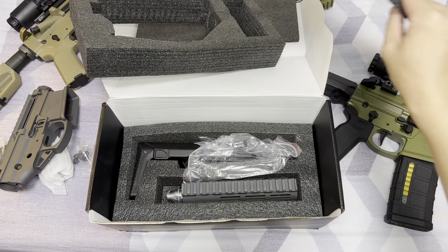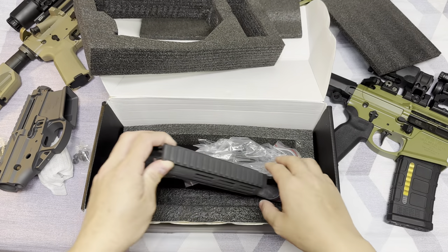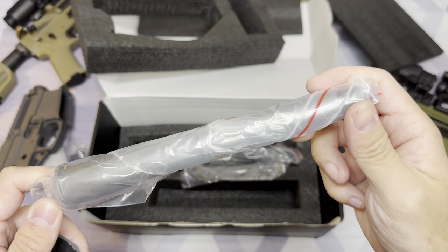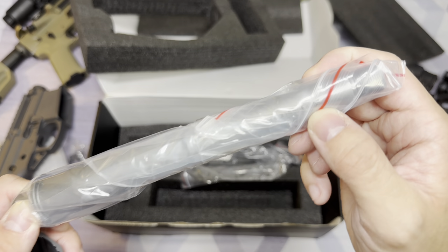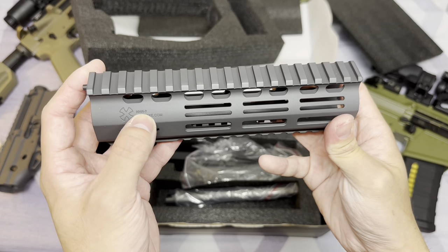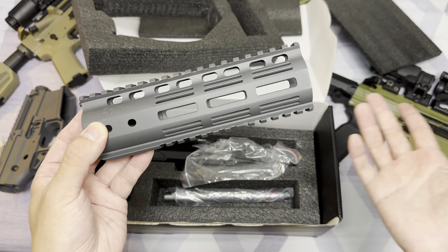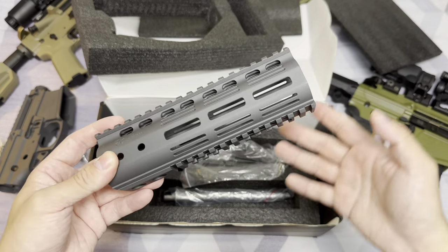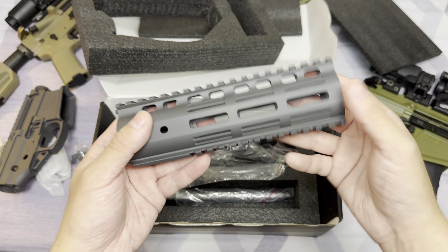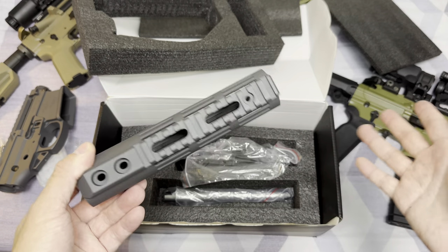Moving on to the second layer of the box. You would see an NHR 7-inch handguard, and then an outer barrel which is 7.94 inches according to the specs. You can see a small Noveski logo and a 300 Blackout engraving on the outer barrel. Going back to the NHR rail — this is an NHR 7, meaning it is 7 inches long. One thing I'm not really a big fan of is the bottom Picatinny rail, because nowadays pretty much all handguards are using M-lock or key mod, mostly M-lock. For some reason Noveski decided to go back to the Picatinny bottom rail.